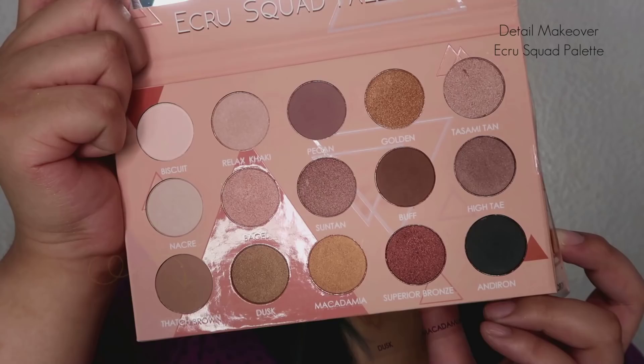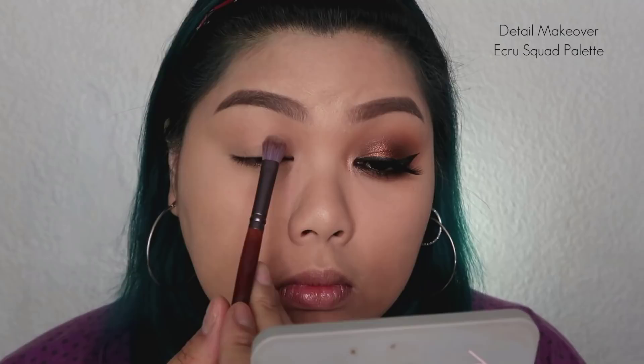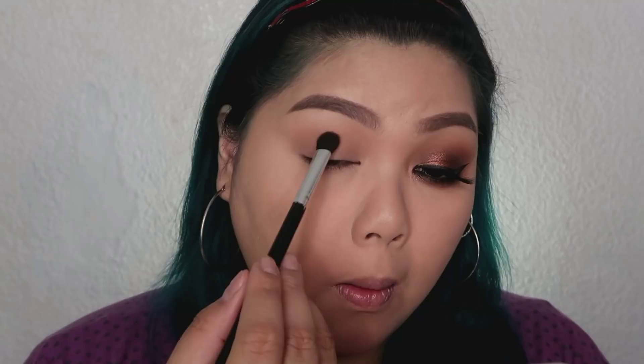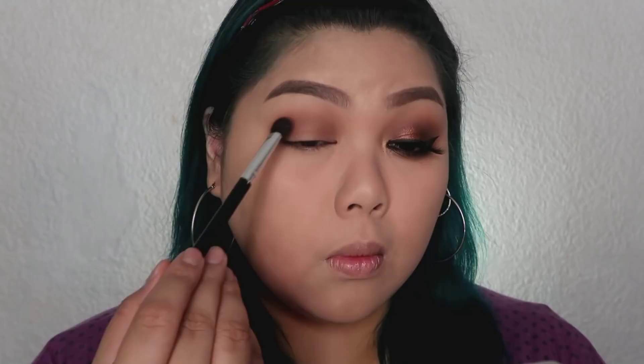Next, I'm going to use this for the very first time — the E-Crew or E-Crew Squad Palette. First, I'm taking that Thatch Brown as my transition color and applying it using a crease brush. Next, taking the Brown shade — Buff — I'm going to use a fluffier shader brush. Basically, we'll place that on top of our transition color, across the whole crease, all the way from the outer to the inner corner.